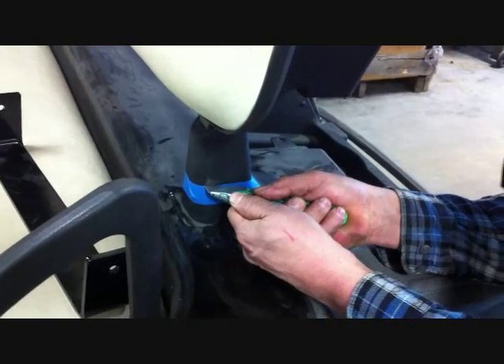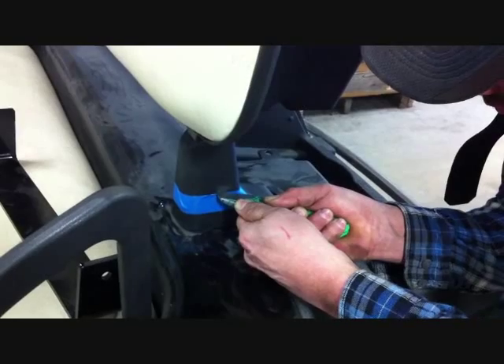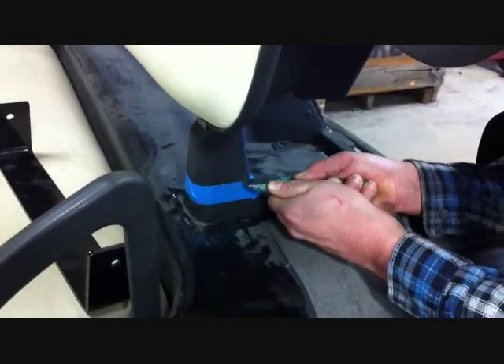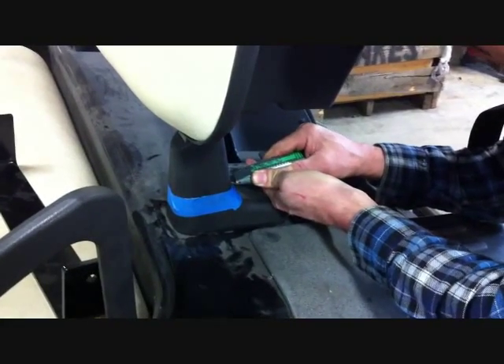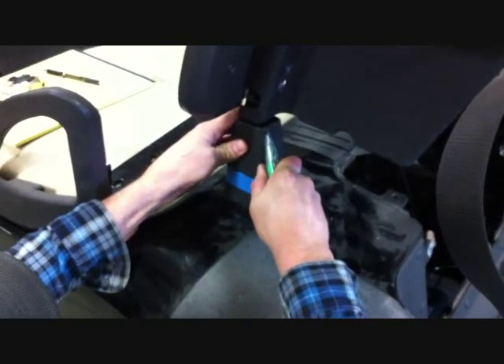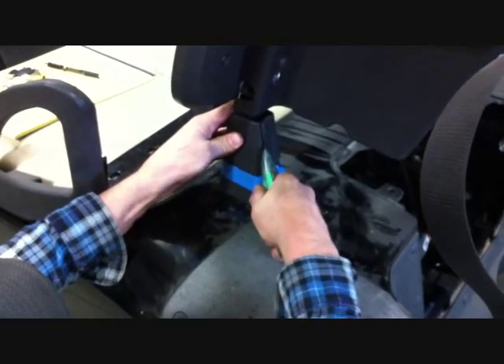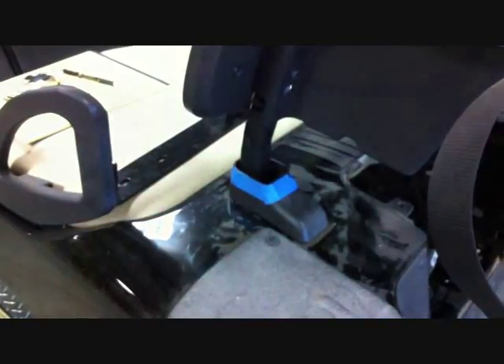Using a utility knife, you want to cut a longer line three inches down the whole way around the protective boot. You're going to remove the top portion of the protective boot. Now that you have the boot cut completely around, just slice from the top to the bottom and remove the cover.